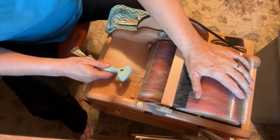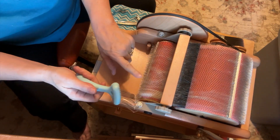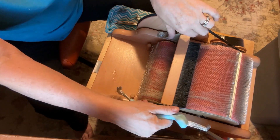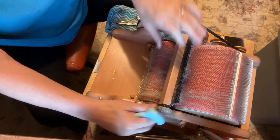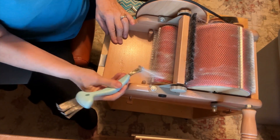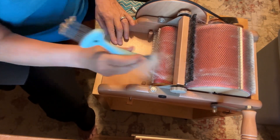But the reason I'm here is because I have this — I didn't clean my drum carder after the last time I used it. I don't know about you guys, but that is so disappointing when you're going to use a tool and you have to clean it first. So here I am cleaning my drum carder.